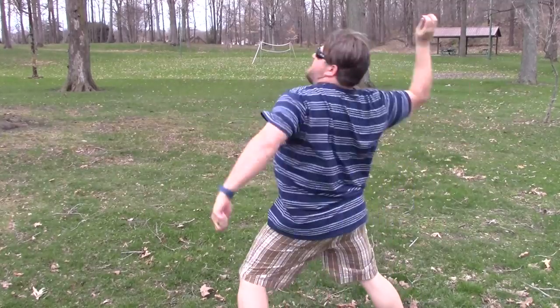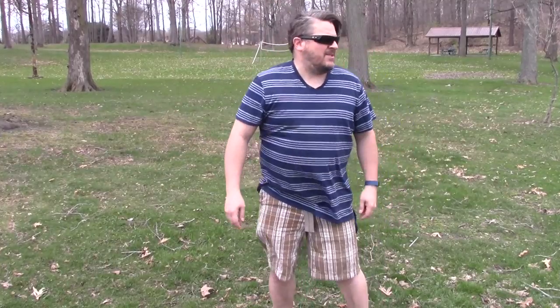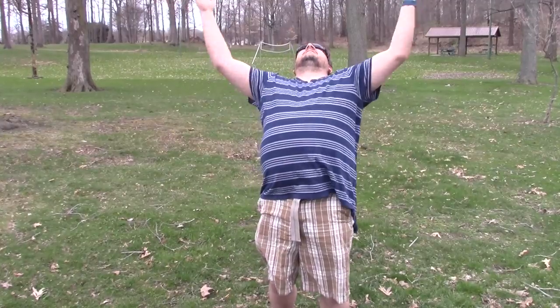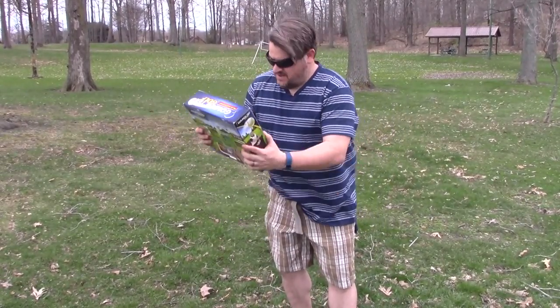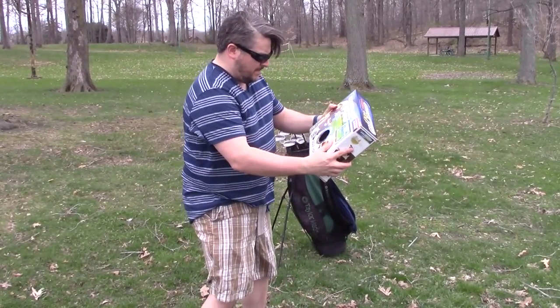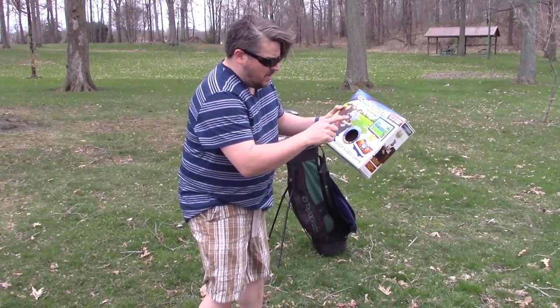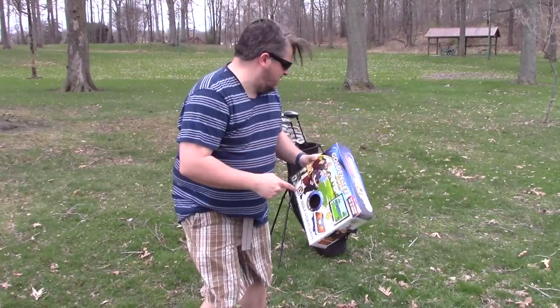Now I know how to golf. What am I supposed to do? I can't golf, it's springtime and I suck at golfing. What am I supposed to do, what can I do? Golden Tee Golf — what's this, a video game? Golden Tee Golf, up to four players, works on all TVs. This is probably what I need to be doing, not that stuff outside.